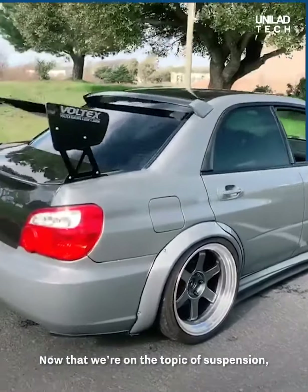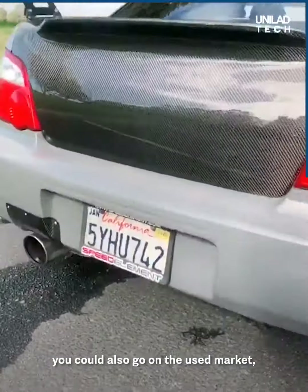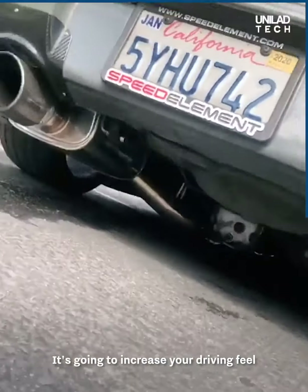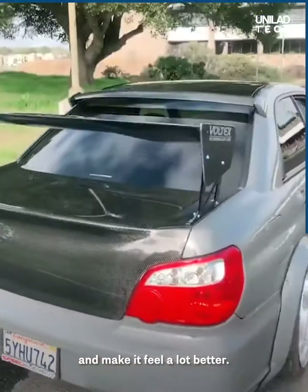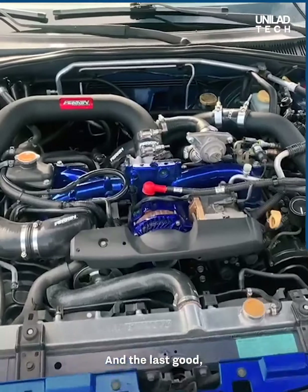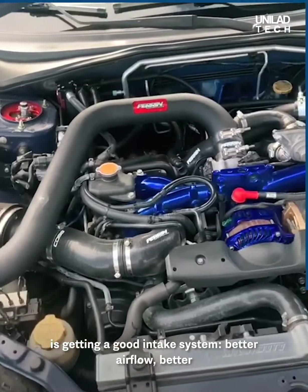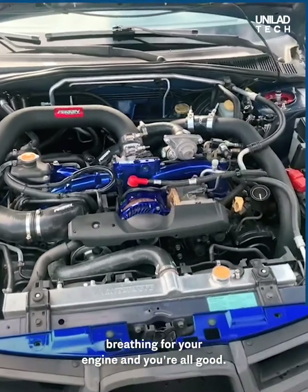Now that we're on the topic of suspension, you could also go on the used market and maybe find a rear sway bar — it's going to increase your driving feel, make it feel a lot better. And the last relatively cheap modification I would recommend is getting a good intake system — better airflow, better breathing for your engine, and you're all good.